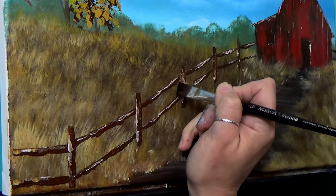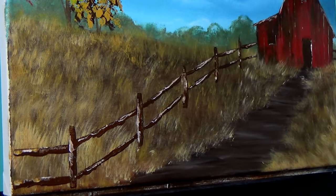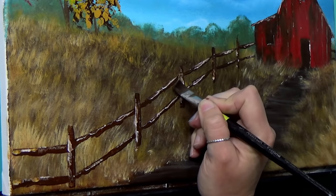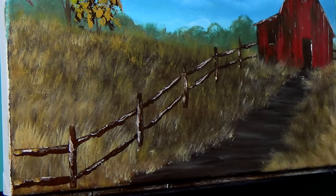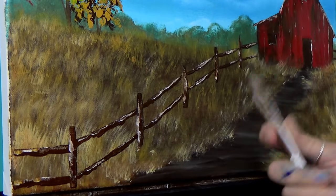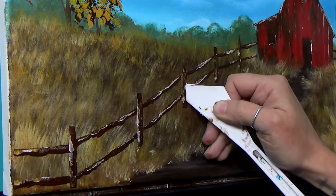I like to show you when I do things I don't like because you guys do things you don't like sometimes — everybody does. It's nice to see that one mistake is not the end of the world; you can absolutely fix anything. I got a little bit more burnt umber to straighten out that line, which also helps clean up the highlight. I'm going to get my blow dryer and dry these posts, then we'll come back, finish up our tree trunks, and add some grasses around the base of the fence.